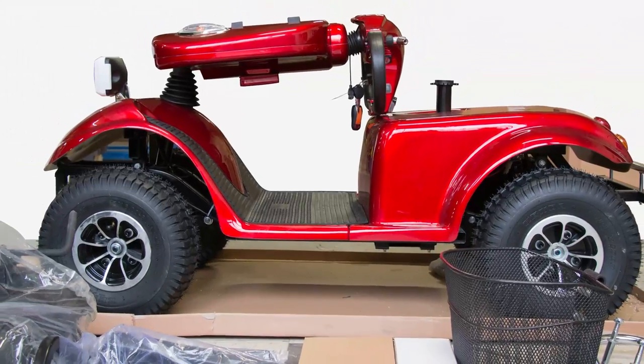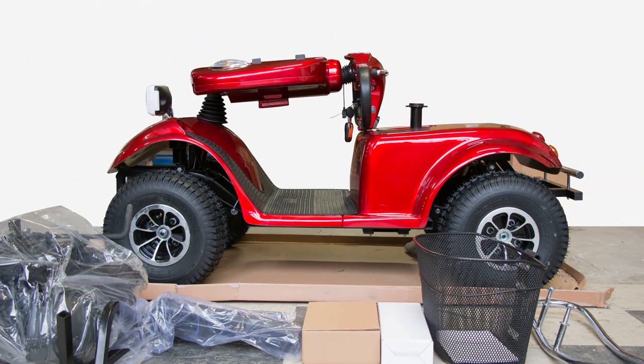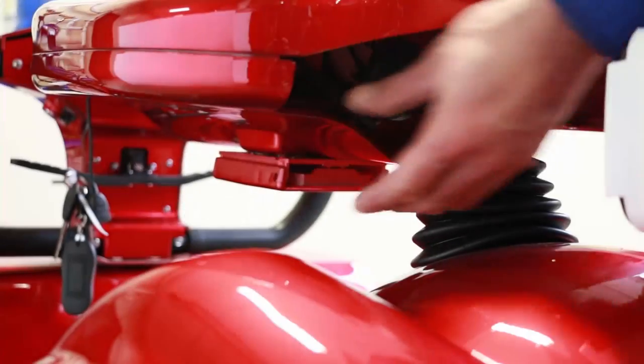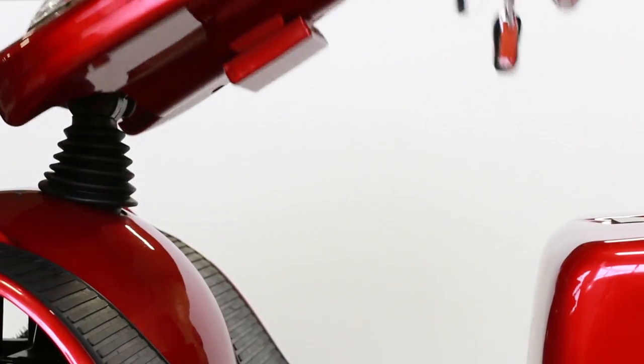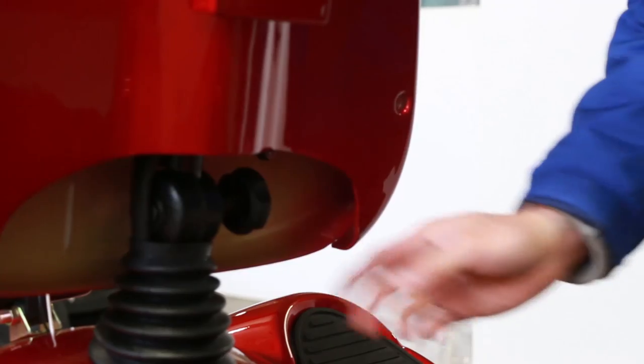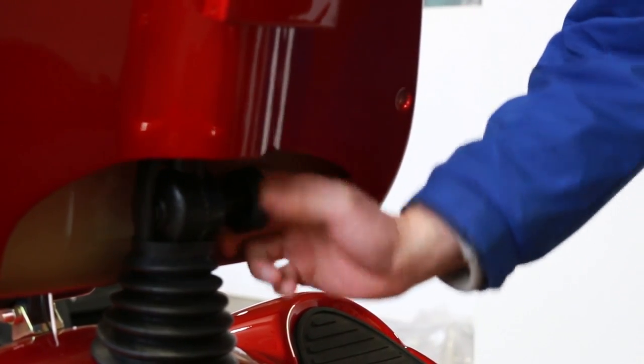After removing it from the box, your scooter should look close to the following. To unfold the steering column, first loosen the knob located at the base of the column. Bring the steering column to an upright position, then tighten the knob at the base of the column.